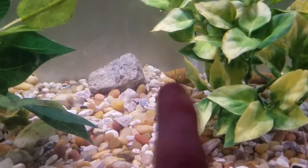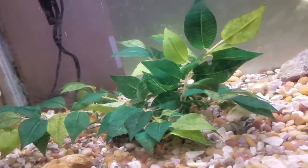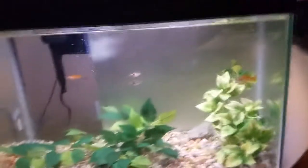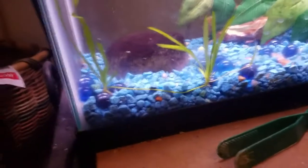He keeps eating the plant, which was kind of annoying at first, but now that I've gotten used to it just not being there, it's okay. I think I might try some vallisneria that I have to see if he won't eat that or not.